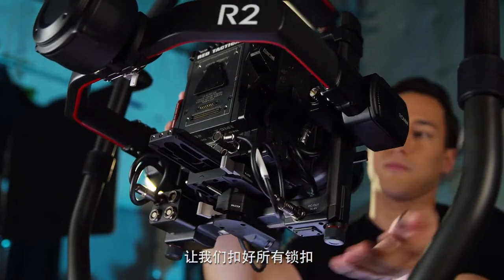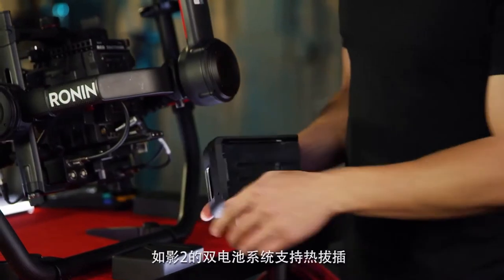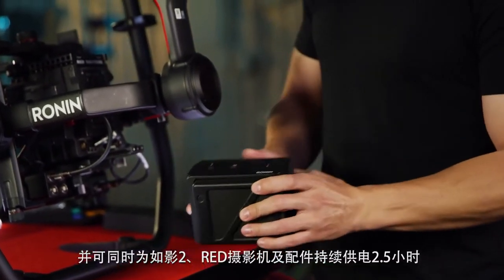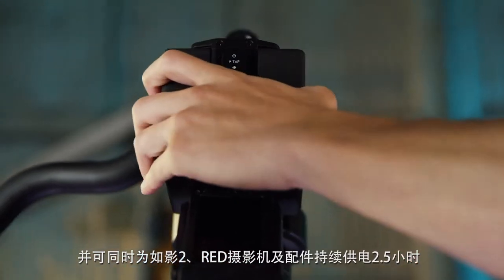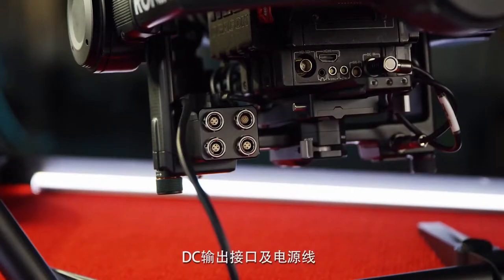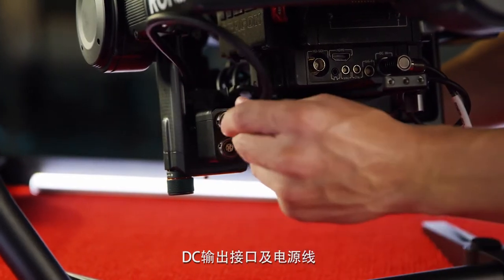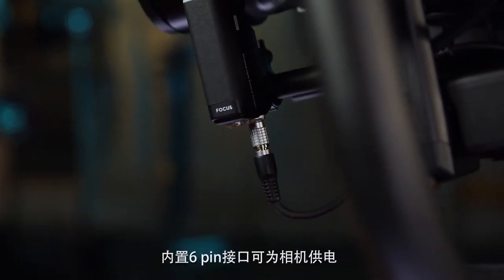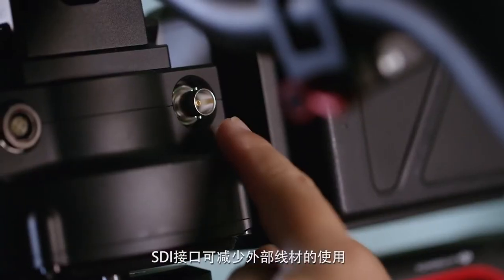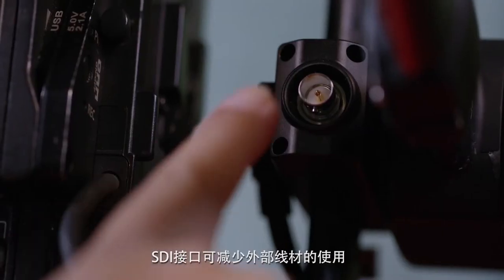Let's lock everything back down. The Ronin uses a hot-swappable dual battery system that powers the Ronin and the RED with accessories for up to 2.5 hours. In addition, there are P-tap ports, DC outs, and power cables designed for RED and Alexa Mini. A built-in 6-pin port is designed to power the camera, and SDI ports are designed so there are minimal external cables.